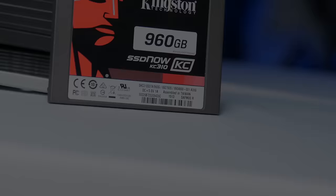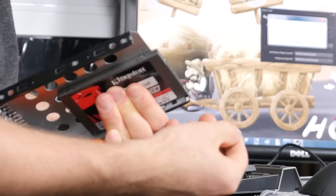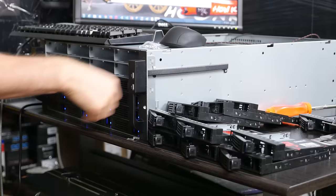The Kingston KC310 series SSDs we're using in our high-speed storage server feature firmware-based power loss protection, rock-solid performance, and large capacities up to 960 gigs. Click right here to learn more.